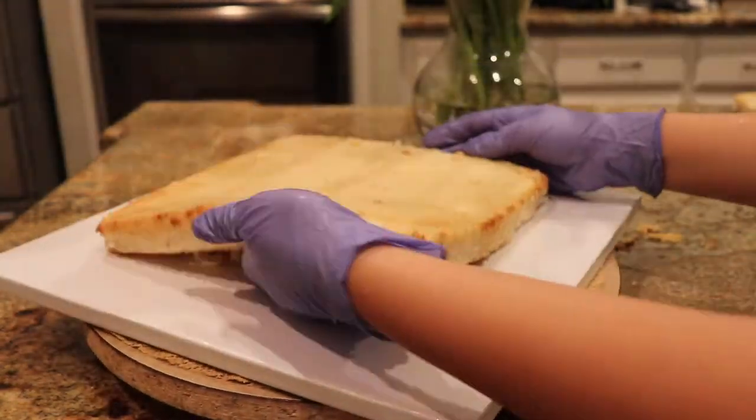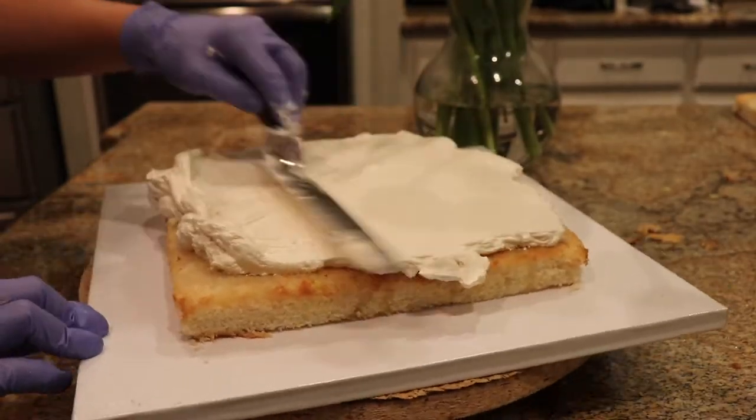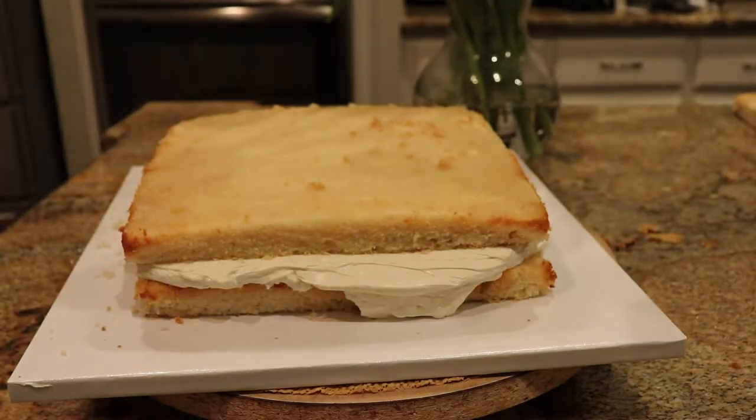Once that was done and smooth, popped it in the fridge and worked on the bottom tier. The bottom tier was a 10 inch square almond cake again with vanilla Swiss buttercream, sandwiching those together as well.